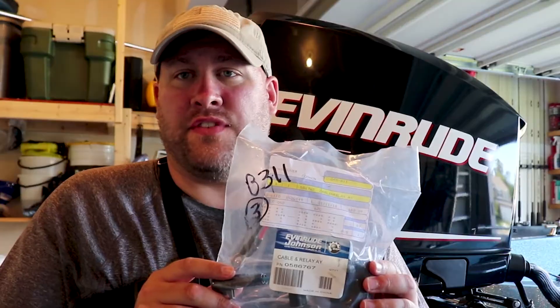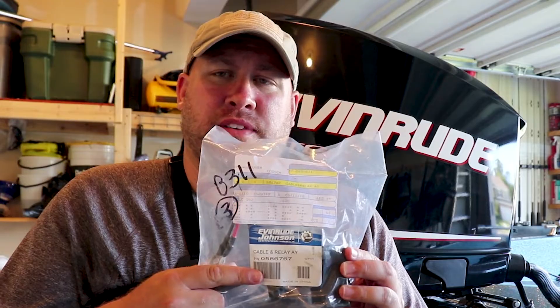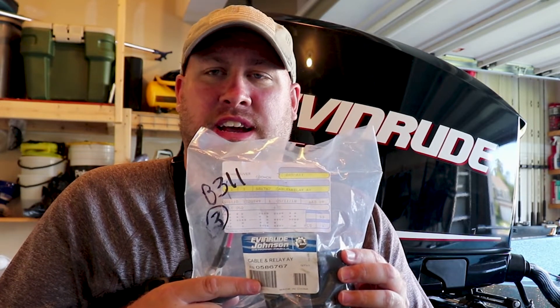Now the fun part — let's get started. After some research I was able to narrow it down to the tilt trim relay. I was able to call around the local marinas and find one that had it in stock. If you have this problem, be sure to check the part numbers and verify that the part number for the relay you're getting is the one required for your particular E-Tech outboard.